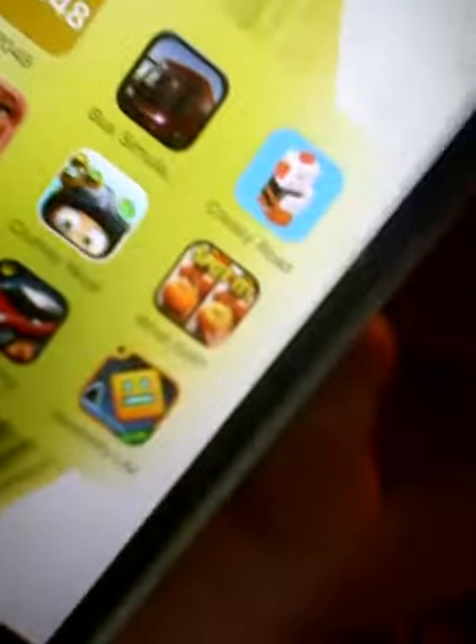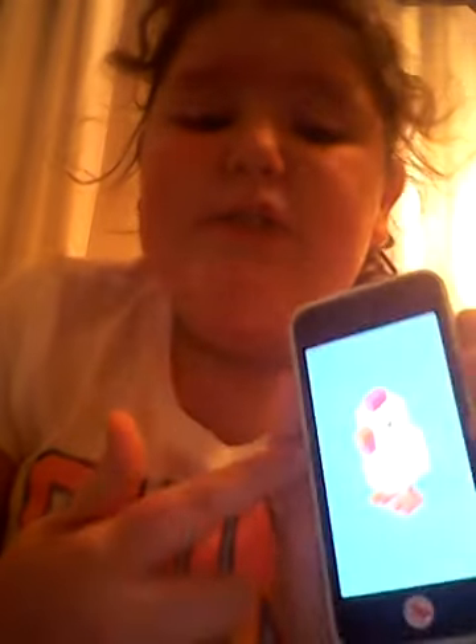And then I have Bus Simulator. And then I have Crossy Road — Crossy Road looks like this. He's carrying a little trick-or-treating bag and it's so cute. It's almost Thanksgiving, so I think they're going to have a Thanksgiving update soon. I'm not entirely sure, but I love this game. Basically you have to tap the screen to get across the road.